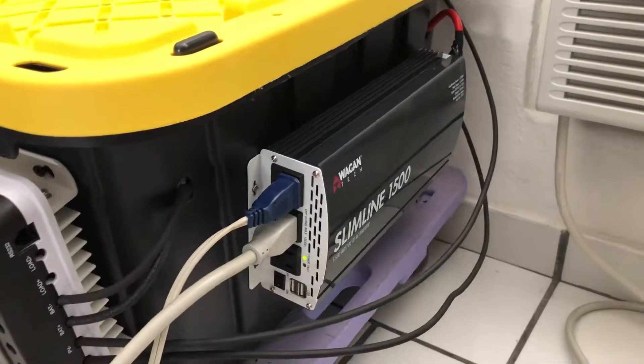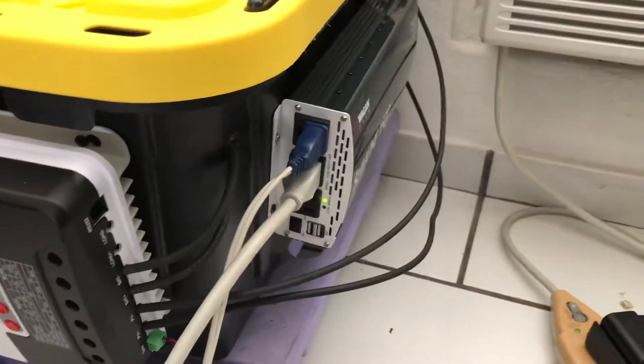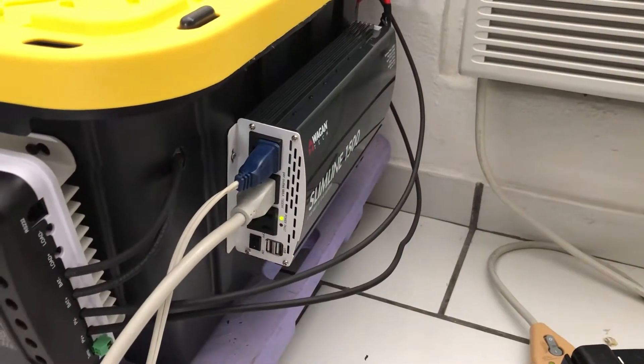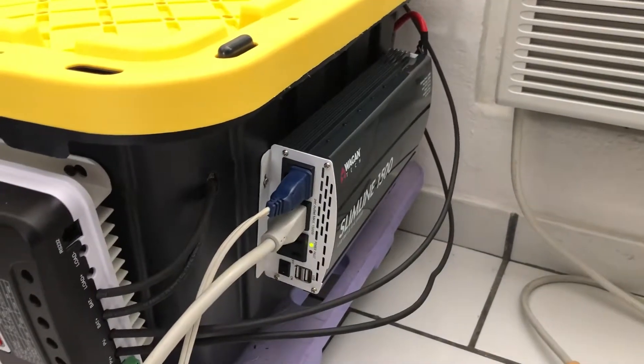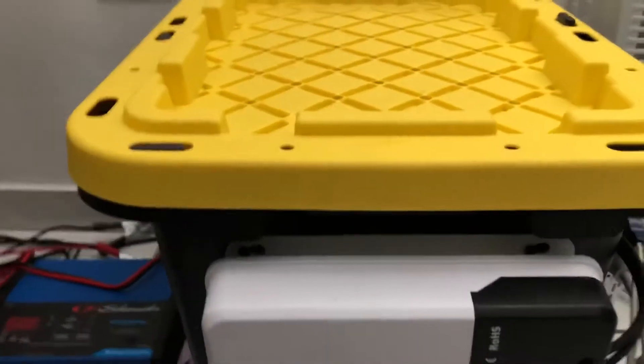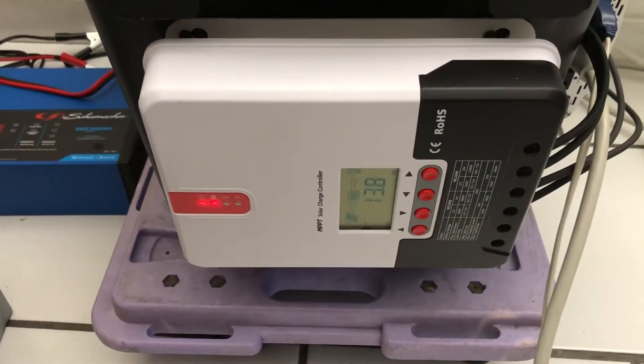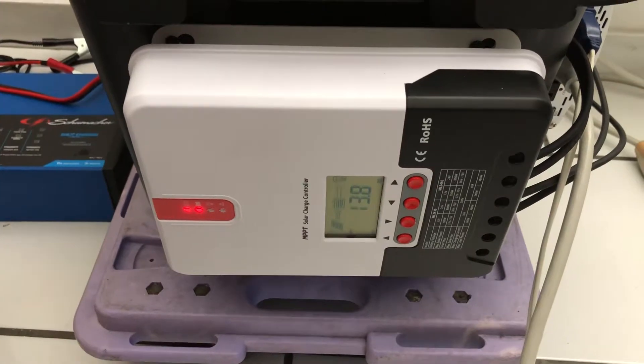The batteries are also from Costco — 6-volt golf cart batteries, about $98 each. I got two to wire them in series to make it a 12-volt system.